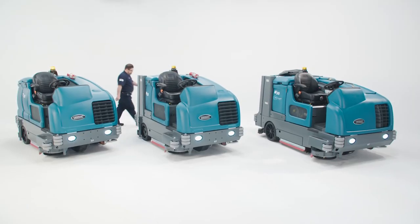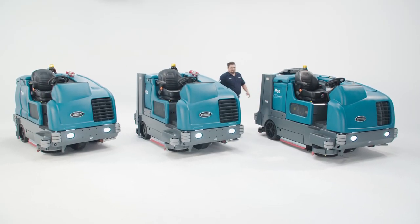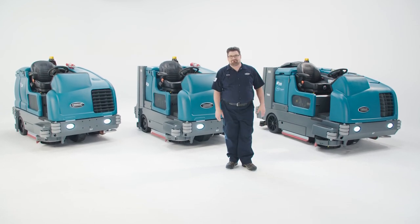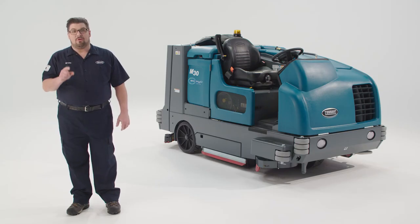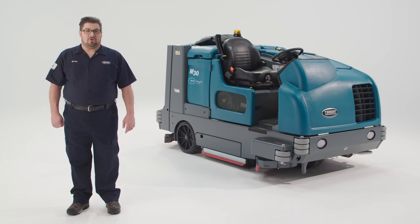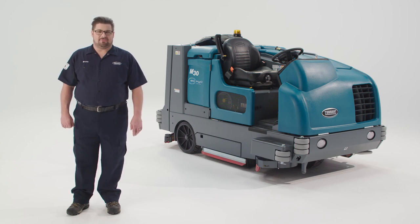As you can see, the Tenant T20, M20, and M30 are just the right mixture of performance, maneuverability, and durability. To see how these machines can perform in your space, contact your local Tenant representative or go to www.tenantco.com to schedule a demonstration.